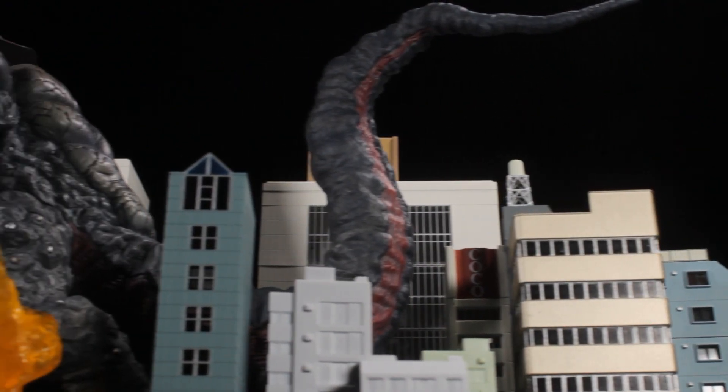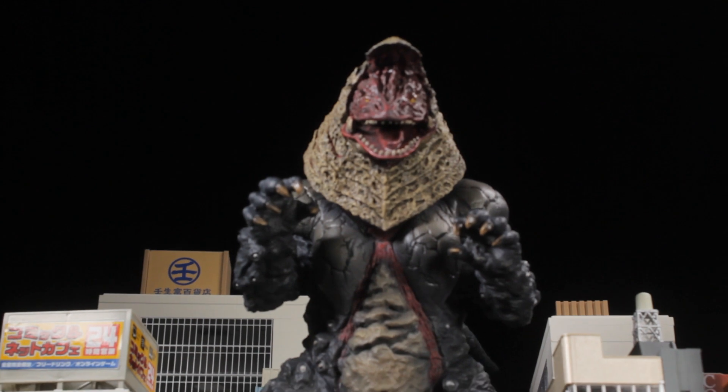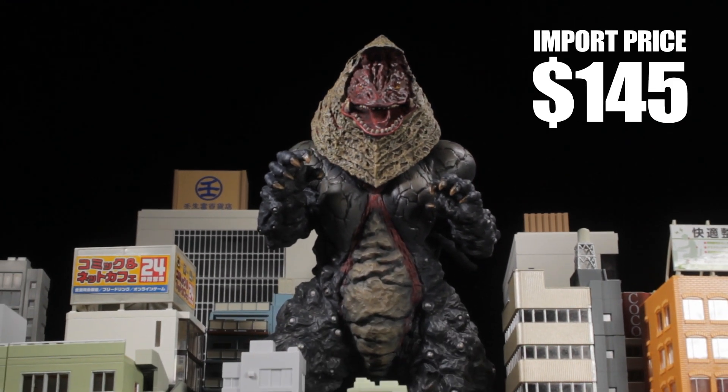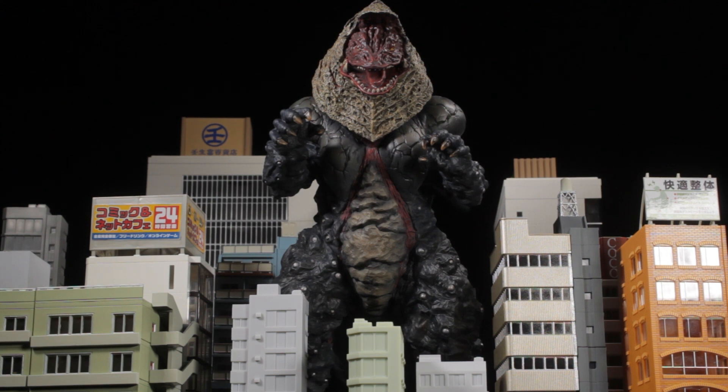Now how much does Golza cost? I imported my X-Plus Ultra New Generation Series Golza figure for $145, which is totally worth it. To see more X-Plus reviews or learn about the buildings I use in my videos, click the links on screen right now.